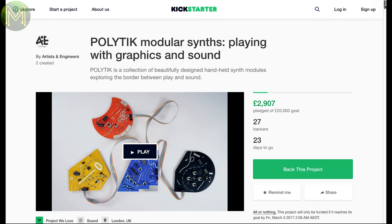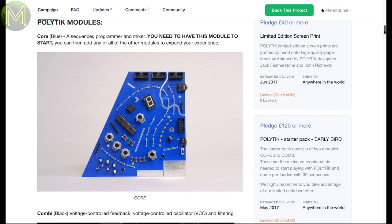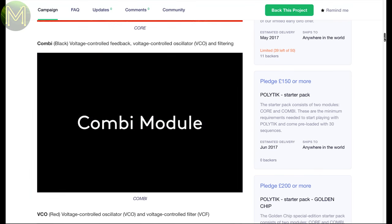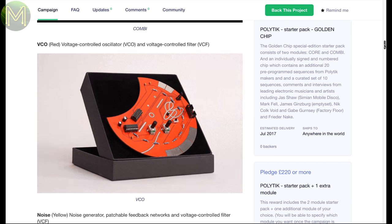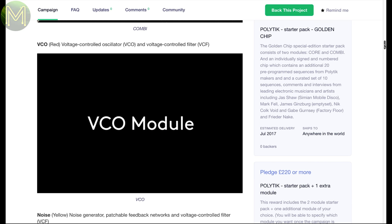Polytick looks like a good STEM education kit. It has several modules: the core module with a sequencer and mixer, combi with voltage-controlled feedback and oscillator, VCO with oscillator and filter, and a noise generator. Nice little STEM kit.